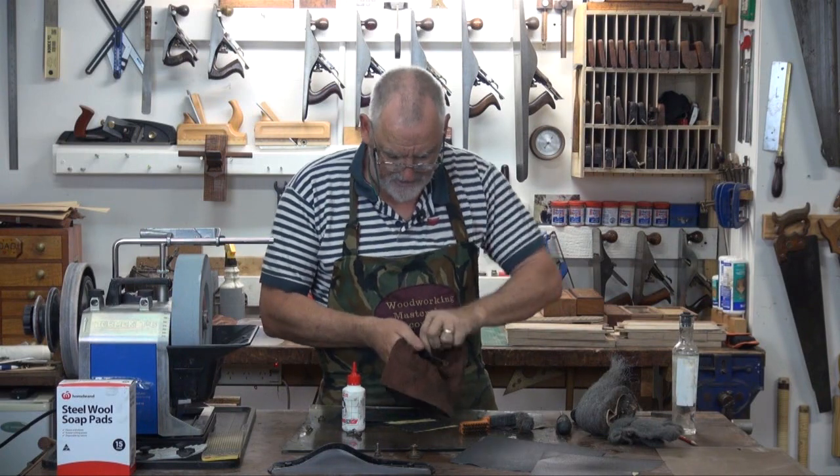Start putting it all back together. All the pieces are pulled together and cleaned up and ready to go back together. I look forward to having your company at the bench in part three, when it all goes together, we tune it up and see if it works.